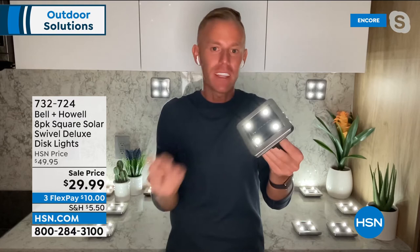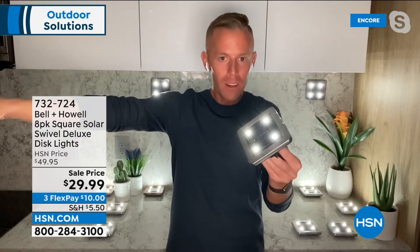All eight each have their own solar panel. Each of the eight has four LEDs. They all work independently — unlike others where they're all tethered with a solar panel at the end of the row somewhere far away trying to capture sunlight and power all of them. Each one has a built-in solar panel, each one has a built-in lithium-ion battery that powers four LEDs and stays on essentially all night long.